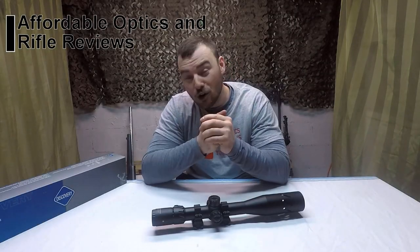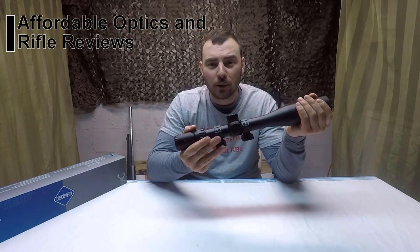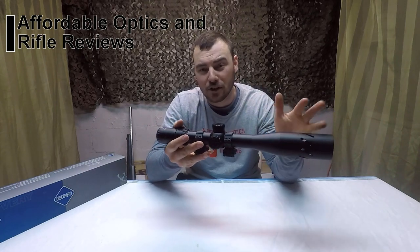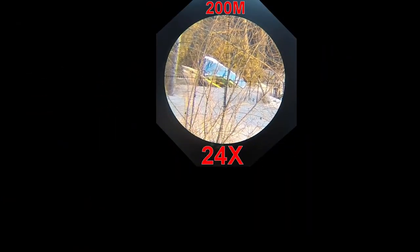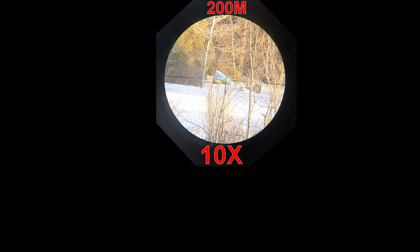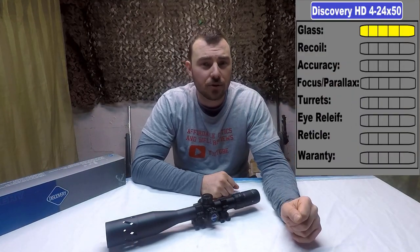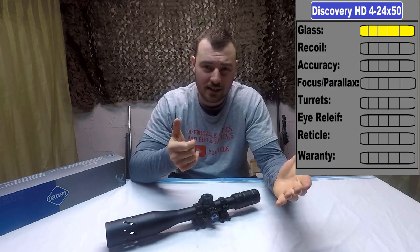And we're back from the range. This rifle scope did really well. Let's start the review off with the glass. Keep in mind, this is filmed with my GoPro Hero 5 and the glass quality is actually much better in person. The glass is fully multi-green coated. Here's a look at 24 magnification, brought down to 16, 15, 10, and 4. Pretty nice. For glass, it's going to get a 5 out of 5. Keep in mind, we are comparing it to its price point and not, let's say, a $1,000 rifle scope glass.